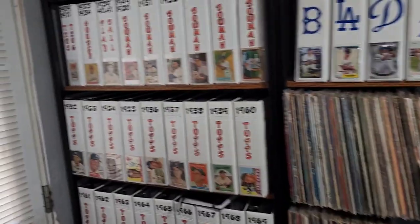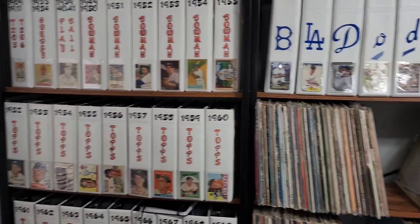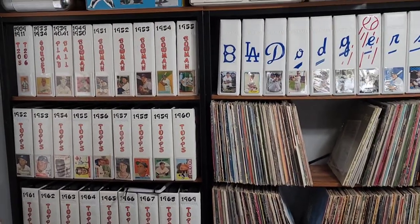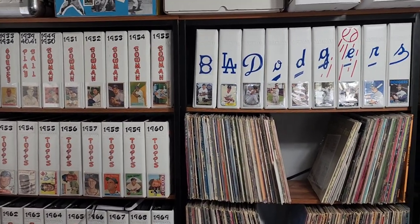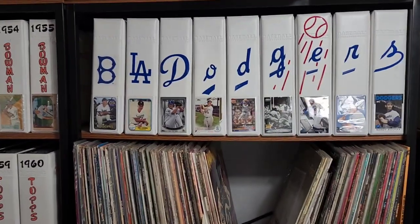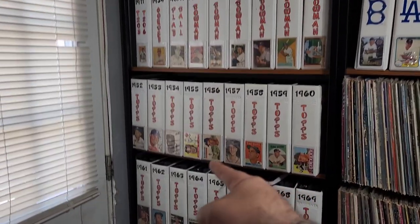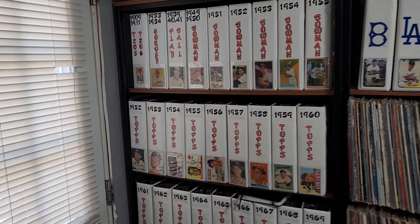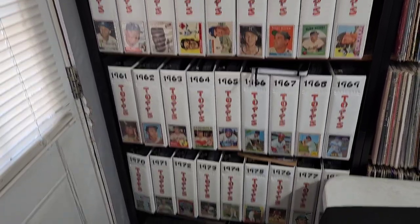Another thing I didn't tell you guys: when I reorganized, I didn't have space. All my Dodger cards — I put them in there. So what I did this time was take all my vintage Dodger cards that were in these binders, and I put them in here. So all these sets they all have Dodger cards in them.